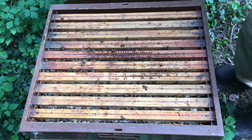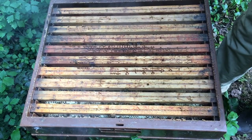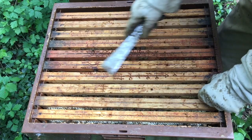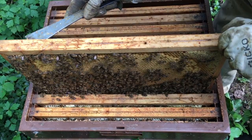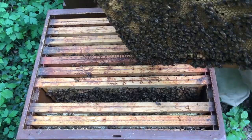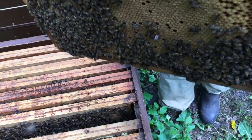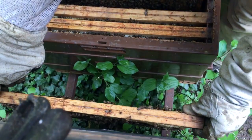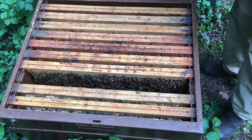On va prélever des cadres sur cette colonie pour faire un essai artificiel, et on va regarder si elle a des cellules royales. Premier bouclier de couvain fermées. Apparemment il n'y a pas de cellules royales — la reine est dessus, juste ici, une reine de 2016. On va la mettre de côté. Pour faire un essai artificiel, il faut bien faire attention de ne pas prélever la reine dans la ruche de production et l'introduire en même temps que la reine fécondée.